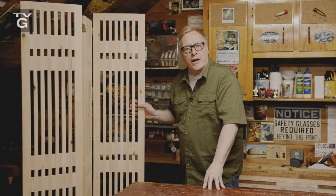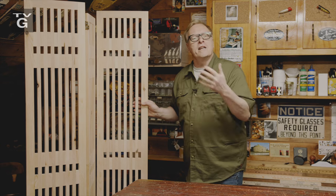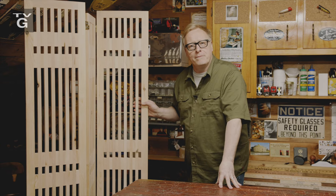Hey folks, I'm Steve Butler. This modern room divider is guaranteed to screen off any area you desire, yet it still lets light and air pass through, creating a sense of openness. Come see how we do it here in the garage.